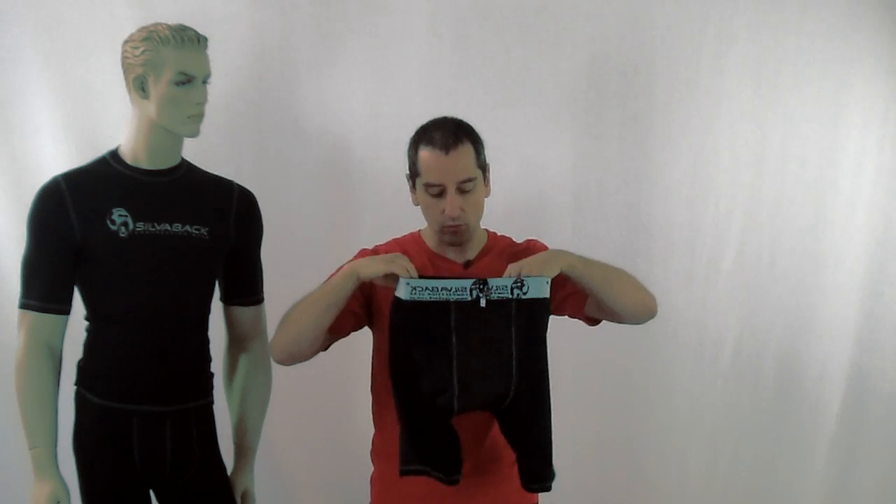Like all good compression gear, you get the standard benefits — wicking away moisture, regulating body temperature, and helping in recovery. But the other really important thing, unique to Silverback compression gear, is the antibacterial silver lining that all our garments have in specific zones built into the fabric.